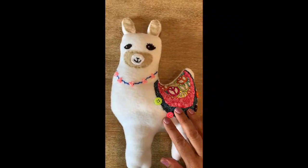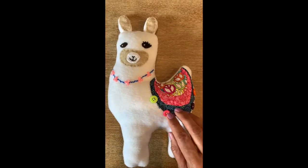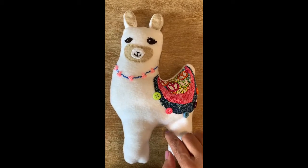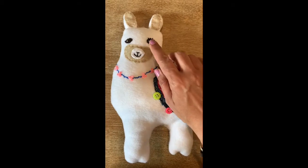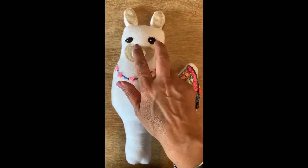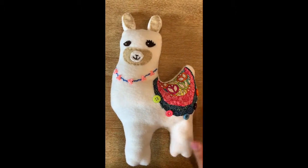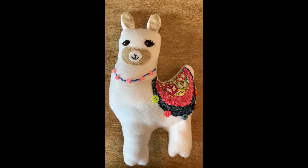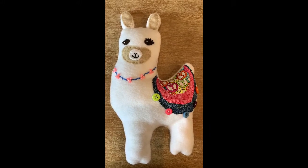I finished stuffing it — I used stuffing and some fabric scraps — and closed it shut using a whip stitch. I also added a little twinkle to the llama's eyes using a whip stitch and a little bit of white thread. I hope you had fun making this llama and I hope it wasn't too difficult. Let me know what you think, and happy sewing!